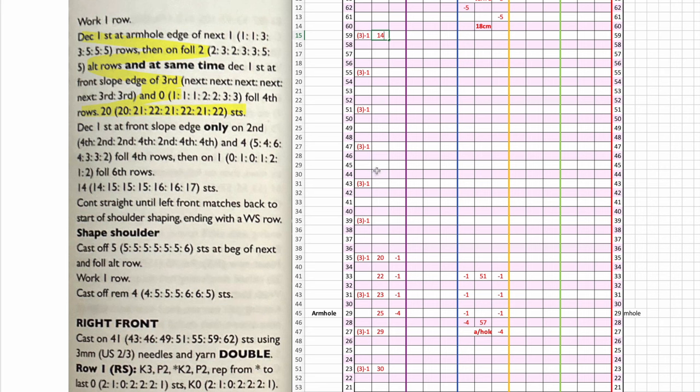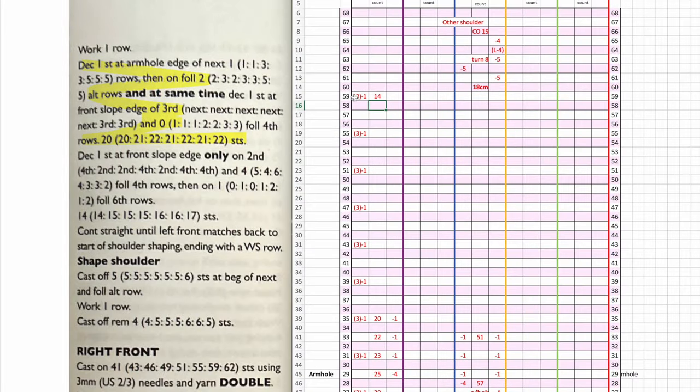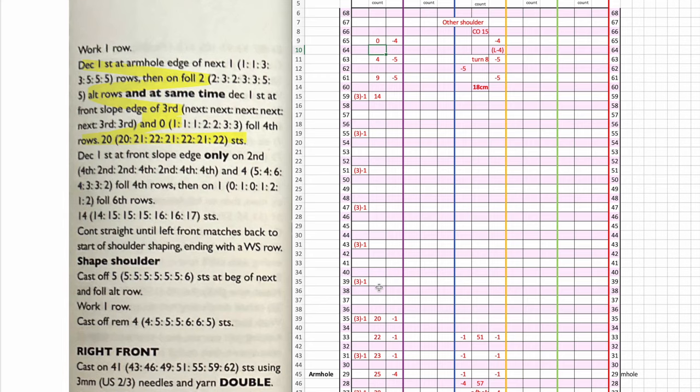Decrease one stitch at the front slope edge only, on four and five following fourth rows — plus the one previously mentioned, that's six more times. So one, two, three, four, five, six — six times. That gives 14 stitches: 20 minus 6 is 14. Continue straight until the left front matches the back to the start of shoulder shaping, ending with the wrong side row. Then we cast off five, on the following alternate row cast off another five, work one, then cast off four — nine, four, zero. That makes sense.